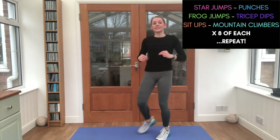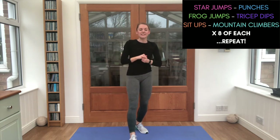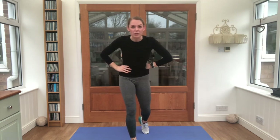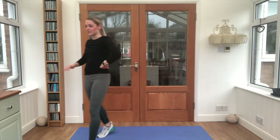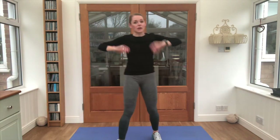Go! One, two, three, four, five, six. Last one — seven. And did you hear that timer? You got all of those frog jumps in! Brilliant stuff, really well done. That was a tiring one.